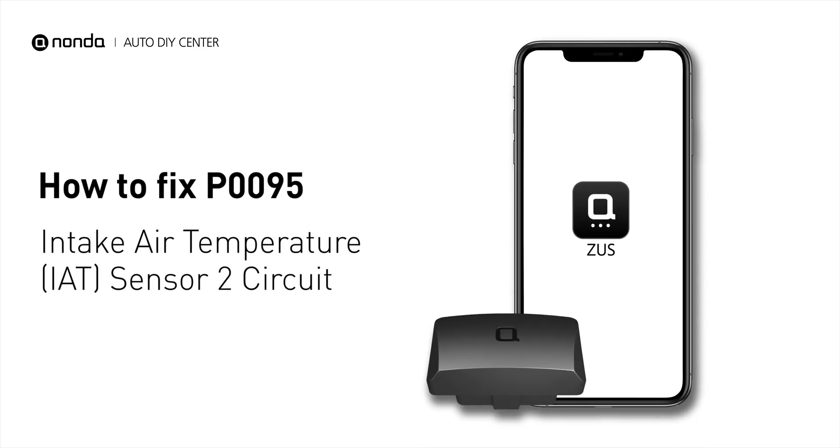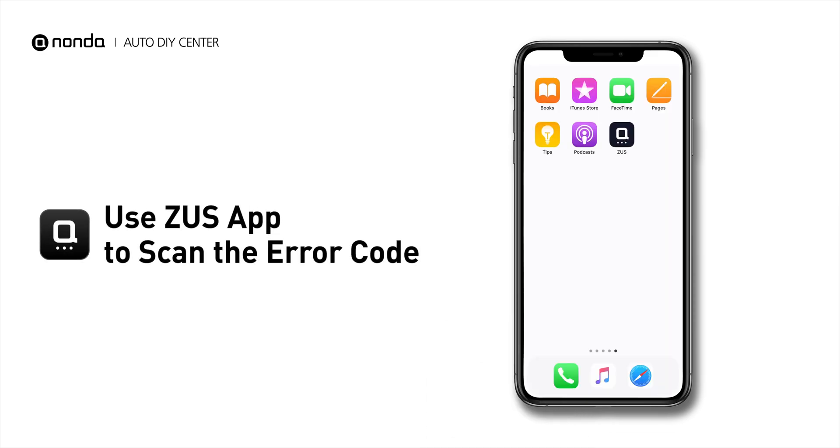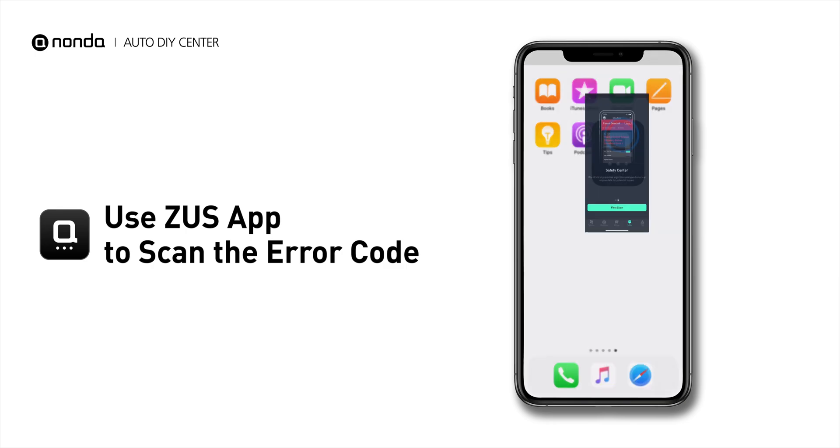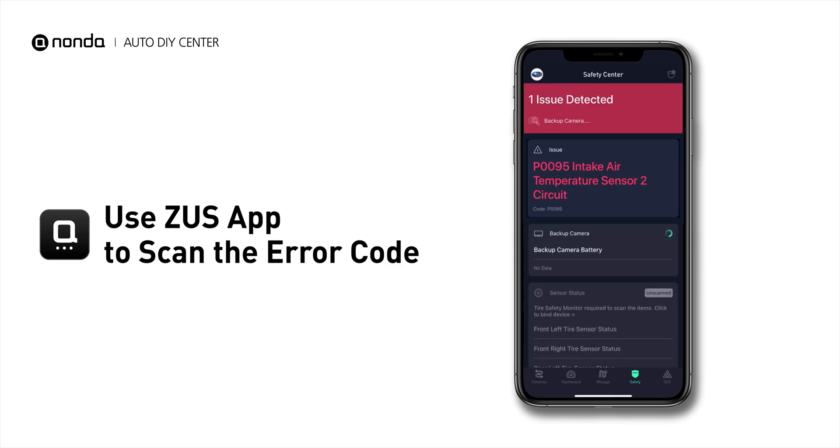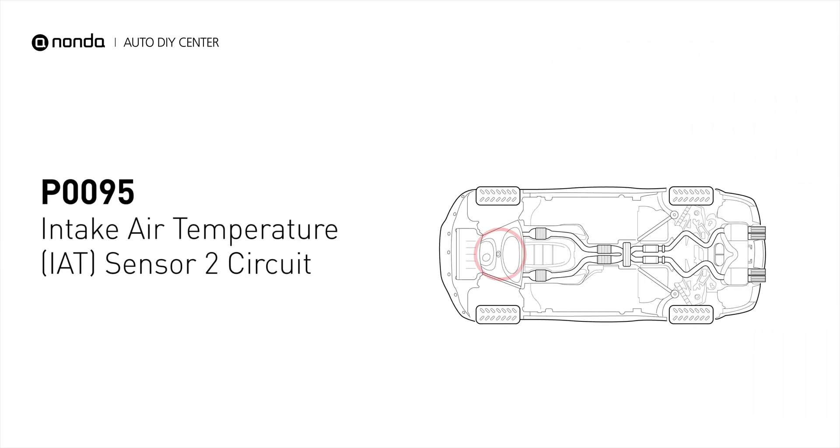If you are getting a P0095 error code, this video is going to show you two practical solutions to fix it at home. Use the Zeus app to scan your vehicle and see the error code P0095. It indicates that the ECM has detected a voltage from the intake air temperature sensor that is outside the normal range.